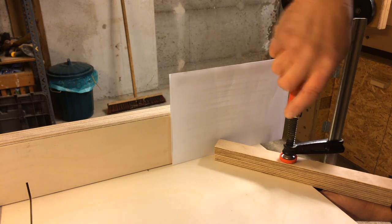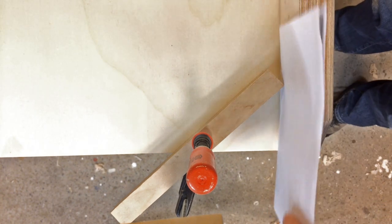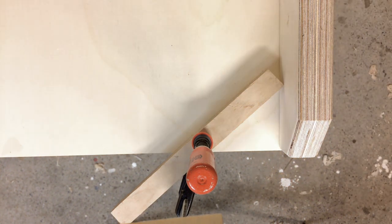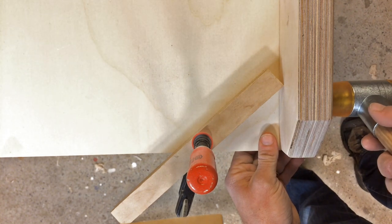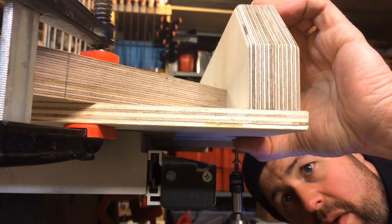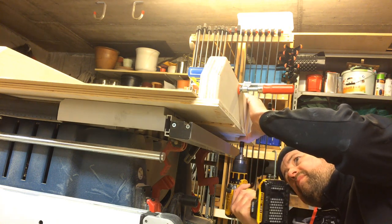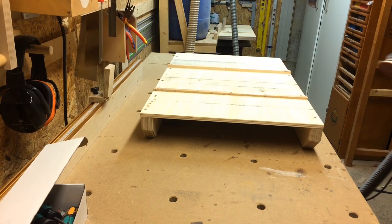It turned out my fence had to be moved by about the width of two pieces of paper, so I put those two pieces of paper in, used a piece of scrap attached with a clamp for reference, and very carefully pushed the fence in the direction it needed to be corrected, then screwed it in place. What you don't see here is that it took another four or five rounds of the five-cut method to actually establish squareness.